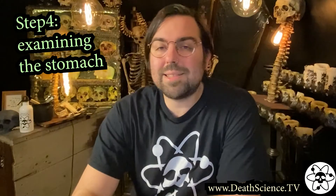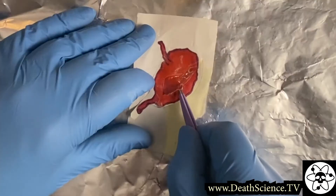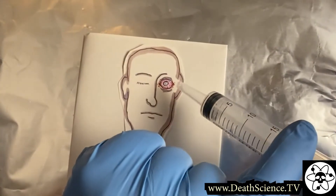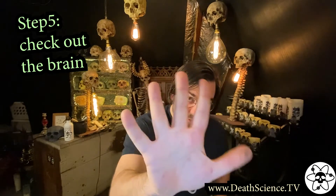Step number four, examining the stomach. Explore the contents of the stomach and collect samples for the toxicology exam. In addition to the stomach, collect samples of eye fluid, gallbladder juice, urine, and liver tissue.